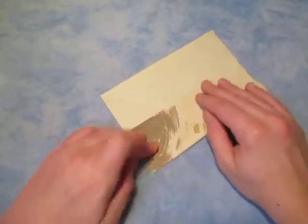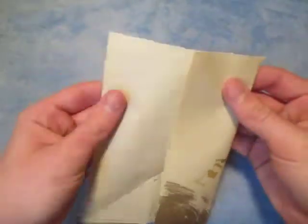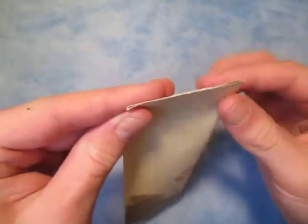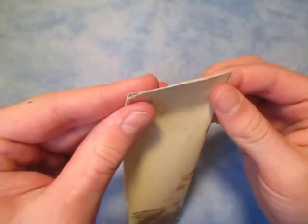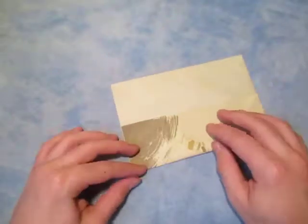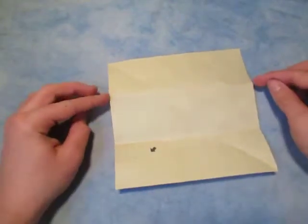Hold it there, now let's do the same thing on this side. Just estimate it first, and you can fold this behind like this, and pinch them like that. Now unfold, and now let's fold this edge to these two pinch marks.